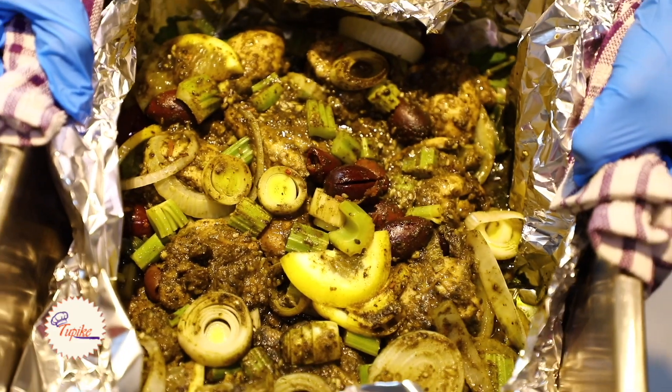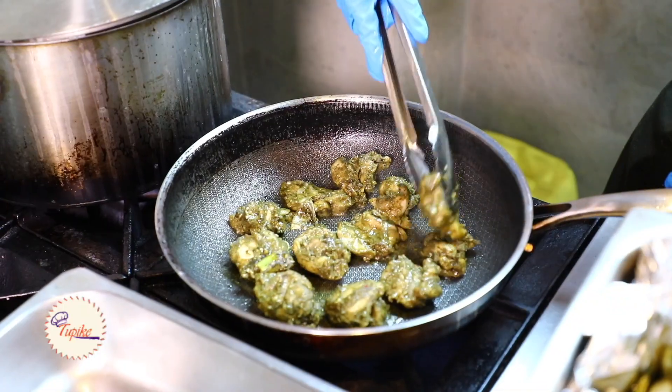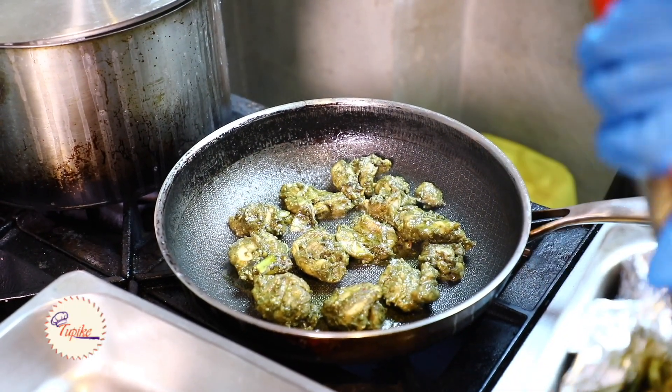So what we'll be preparing today is called Zaatar chicken. It's a Mediterranean dish that we seem to like a lot here. Even our customers, when they come, they ask for it quite a bit. And it's warm, it's flavorful, and we feel like it's a holiday food in terms of what you'd really enjoy with your family.